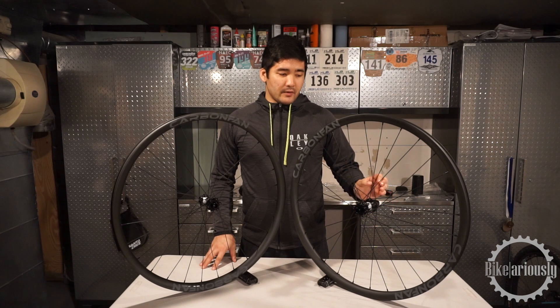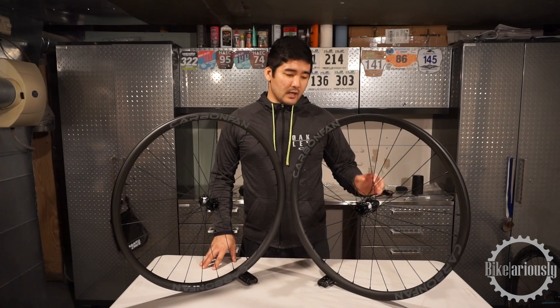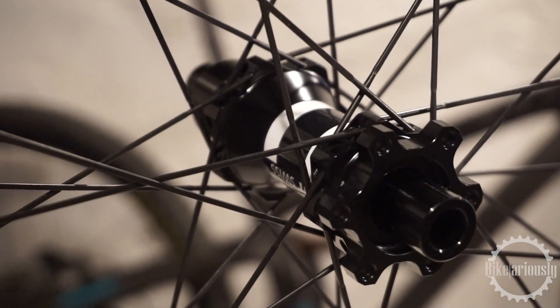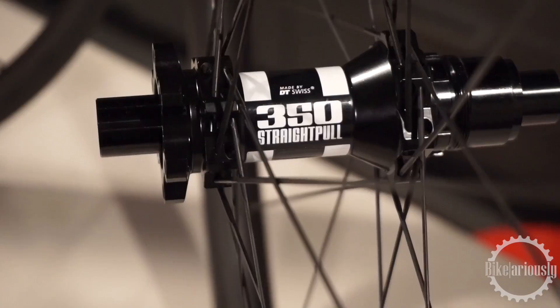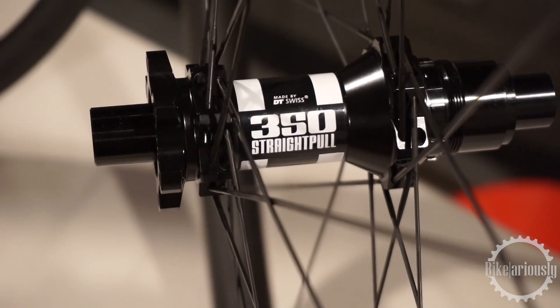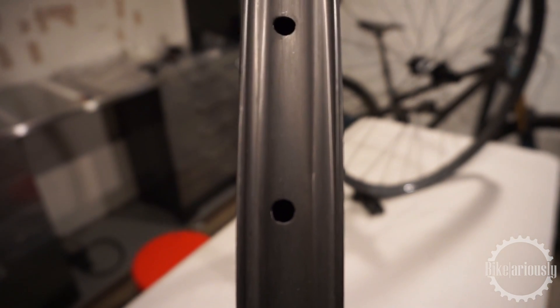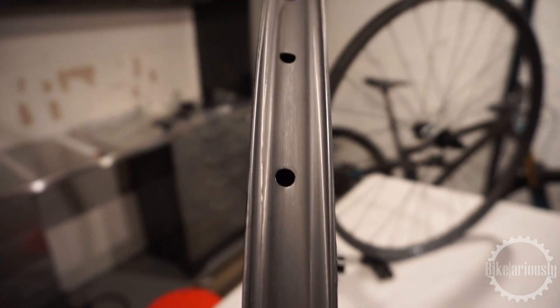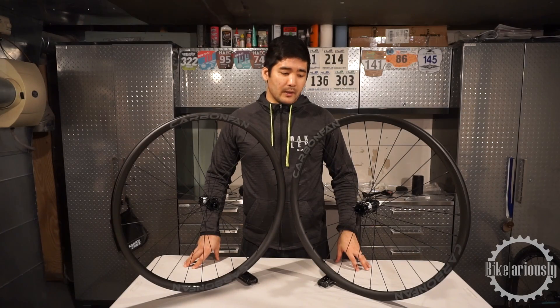These in particular are 29er, 28-hole spoke count. He's using bladed spokes on these with a DT Swiss 350 hub with the 54-tooth star ratchet upgrade. It's an asymmetrical rim layout, so the spoke holes are off-center compared to a lot of rims where the spoke holes are drilled right in the center of the rim. It's supposed to help with offsetting on frames and build a stronger wheel.